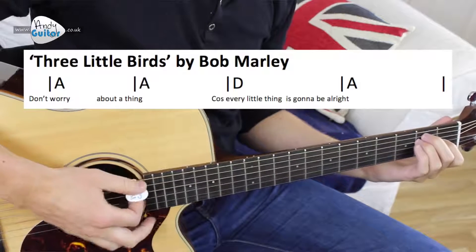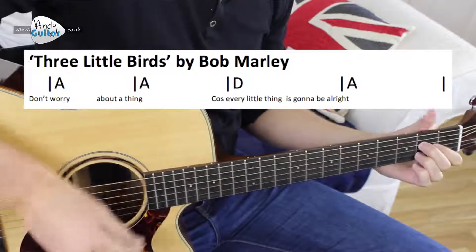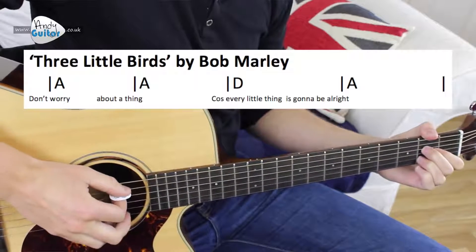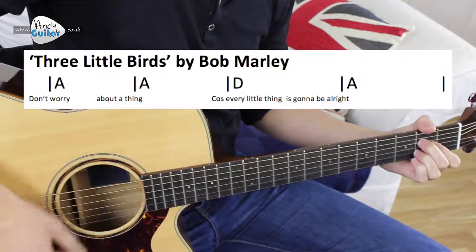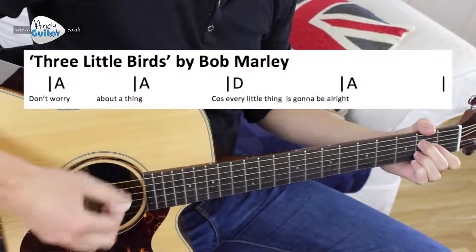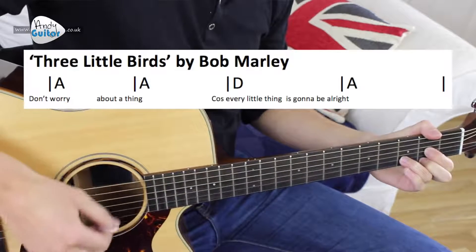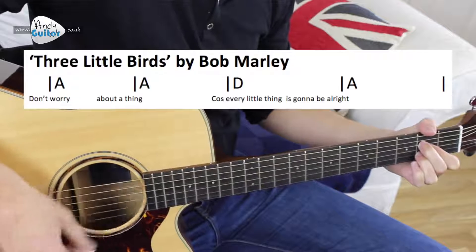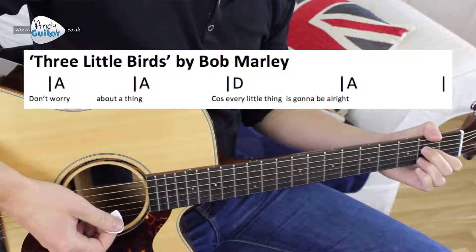The chorus of this song should be very easy for most of you. We just have the E major chord in the verse, but for the chorus the first chord sequence is two bars of the A chord, then we change to the D, and then back to a bar of A. So two A's, one bar of D, one bar of A.